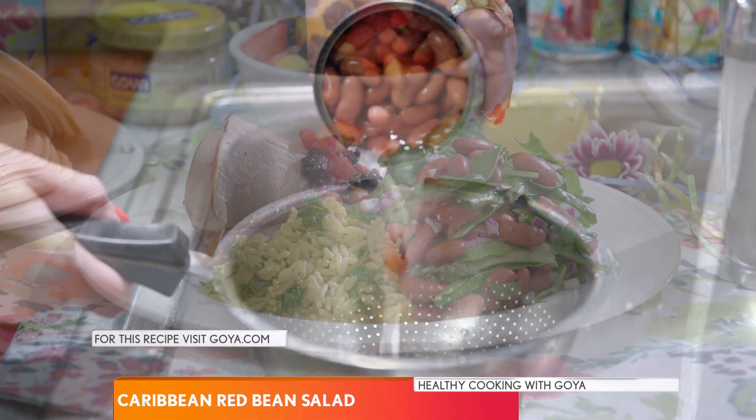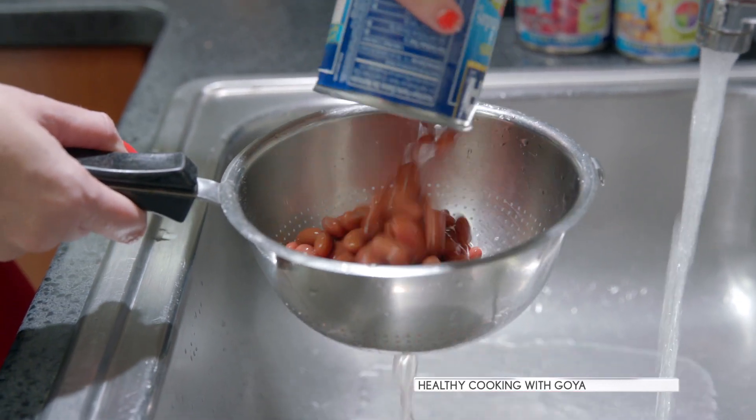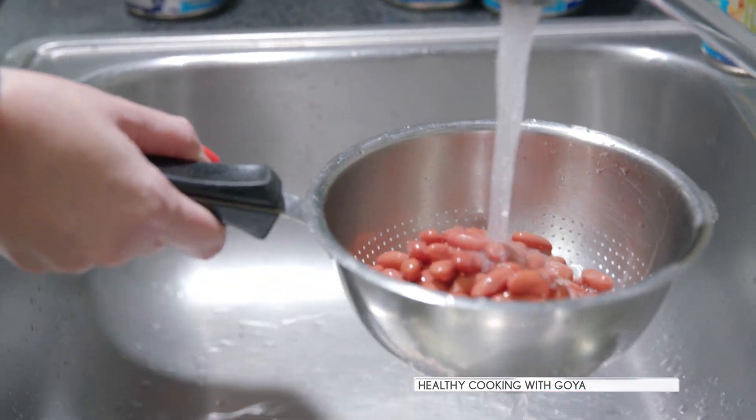For better health and weight, use low sodium products and drain and rinse canned foods to help wash away about 20 to 40% of the sodium.